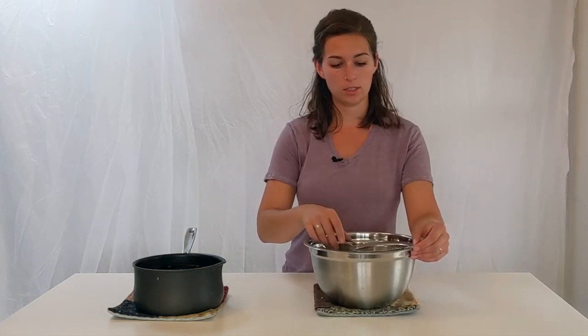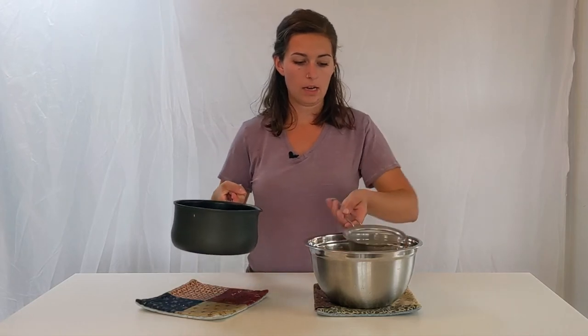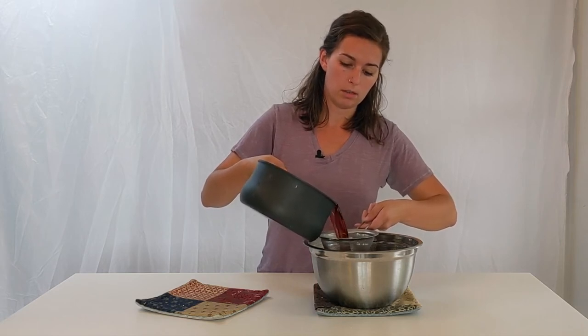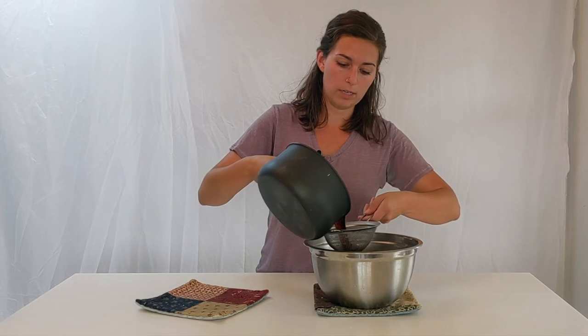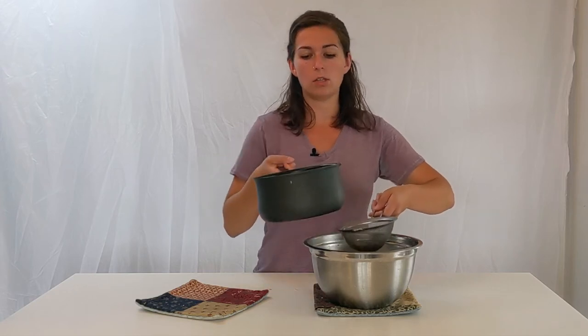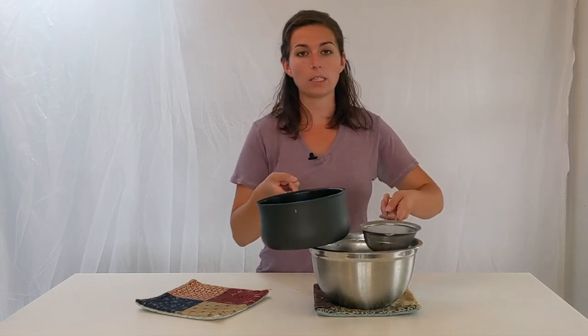The sunflower seed dye bath is ready to be strained. I have my bowl, strainer, and mesh sieve with the pot of sunflower seed dye. This is really hot liquid so be careful when you're transferring it — I'm going to pour it through the sieve and catch all of the debris. I have a really nice dark dye bath here. I'm going to do a second process with these sunflower seeds: set aside your bowl of dye that you just strained out, fill your pot up halfway with water, and do the same process again — simmer on the stove for two hours to extract any more dye possible from the sunflower seeds.